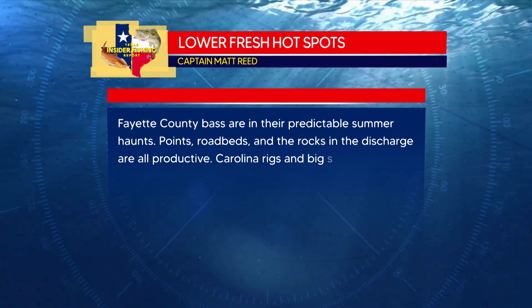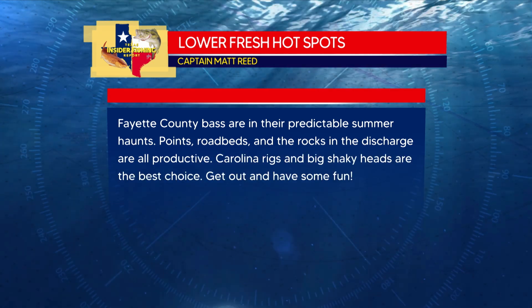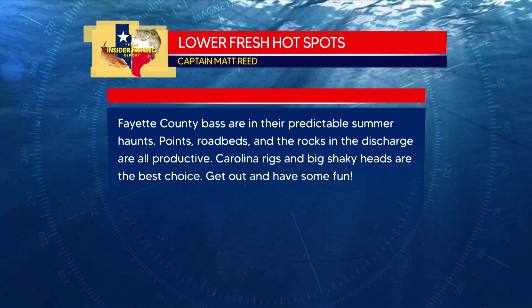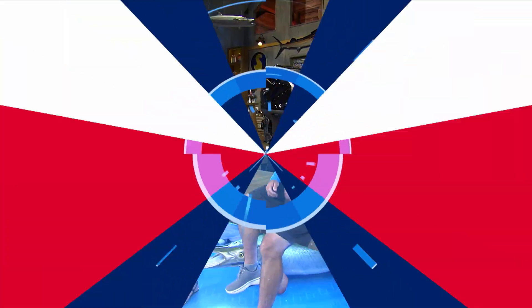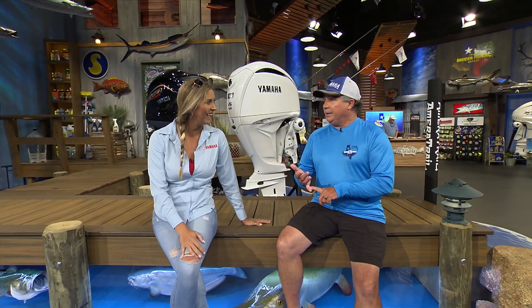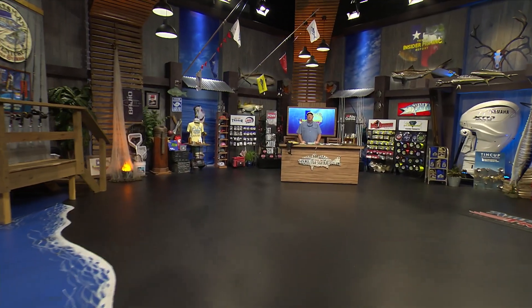Hot spots for the lower fresh region: Fayette County bass are in their predictable summer haunts — points, road beds, and rocks in the discharge are all productive. Carolina rigs and big shaky heads are the best choices right now. Get out and have some fun even though it's 109 degrees. Get out early. Now we're seeing what the lower coast region has in store for our 4th of July weekend, but first Dave has some rigging and technique to do deep drop style at the workbench.